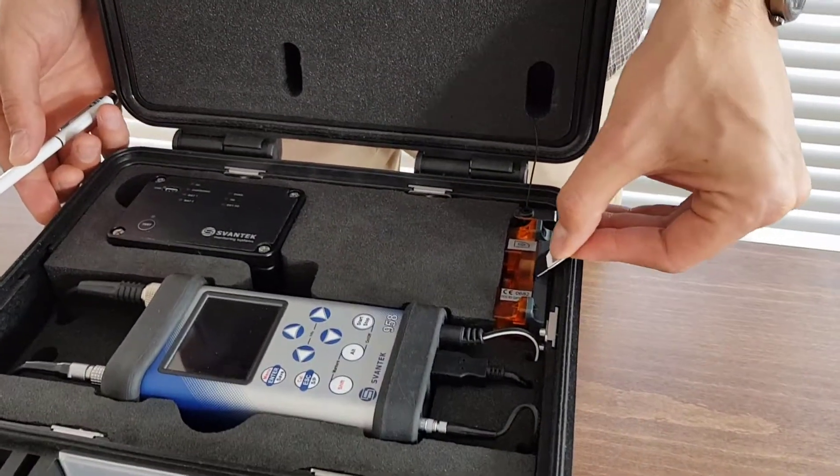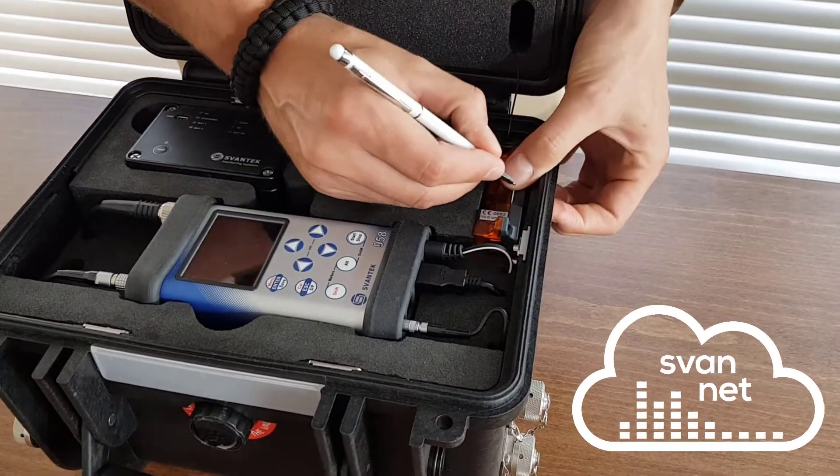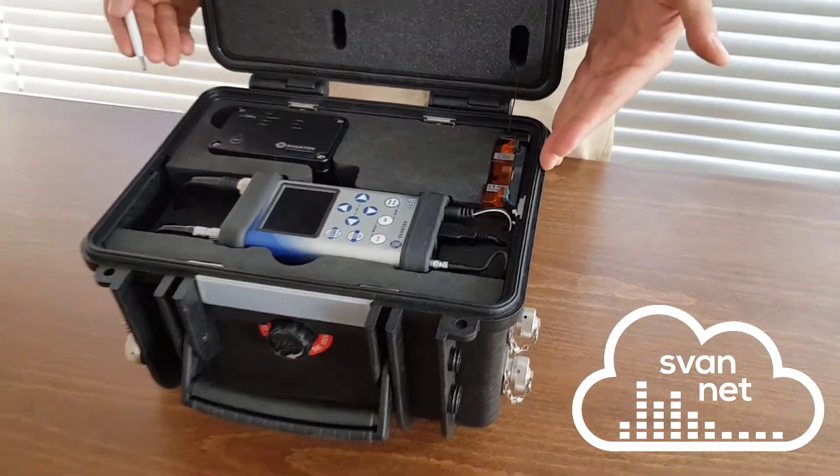If necessary, use a tool like a pen to insert the SIM card. The station is programmed to automatically establish a 3G connection with SvanNet.